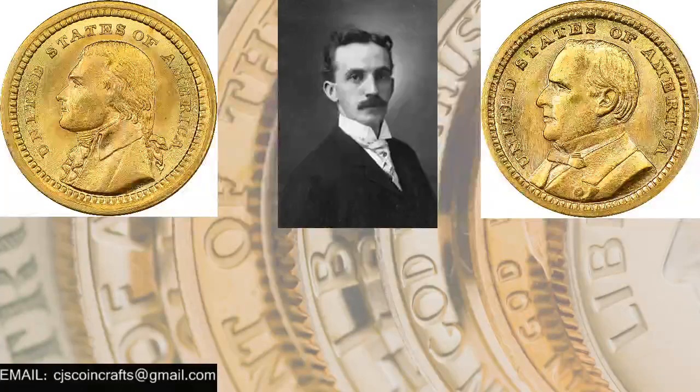This was actually the first souvenir gold coin the U.S. produced. A lot of the commemoratives we see initially starting in the late 1890s and early 1900s were really token or souvenir coins that came out in relation to expositions going on at the time. There were a lot of expositions held in that era, with a lot of expansion and big events happening.